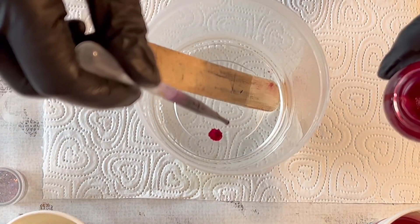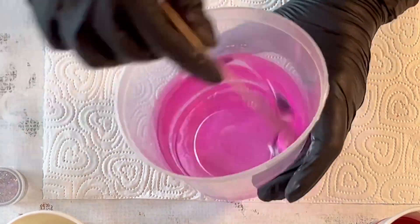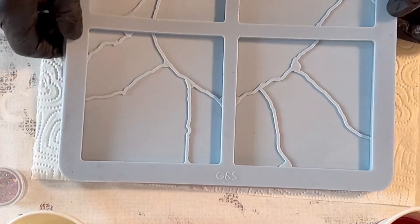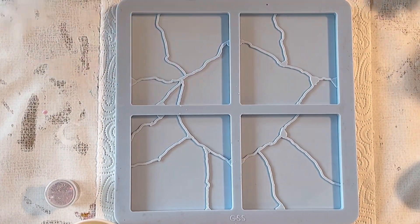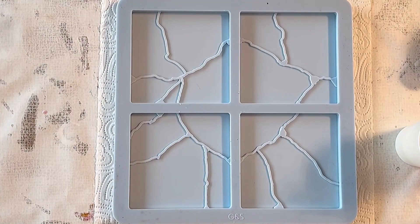Now I'm taking my transparent resin and putting in some drops of the Write and Draw ink to make a nice transparent pink tone. I'm now using one of my all-time favorite molds — it's a kintsugi mold, a square shape, and I really like this form a lot.